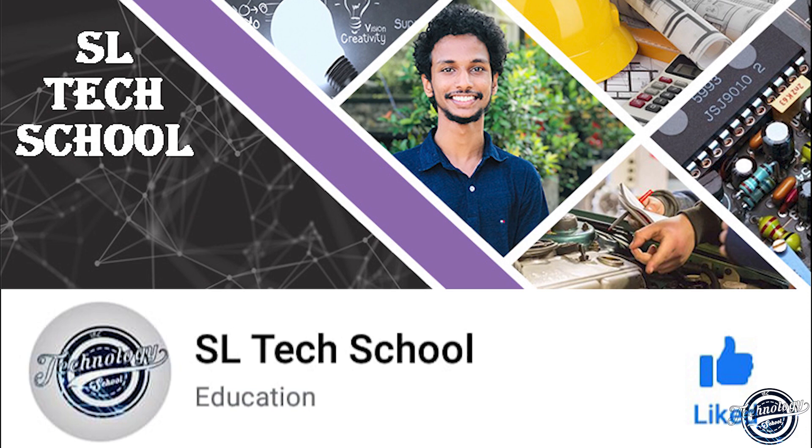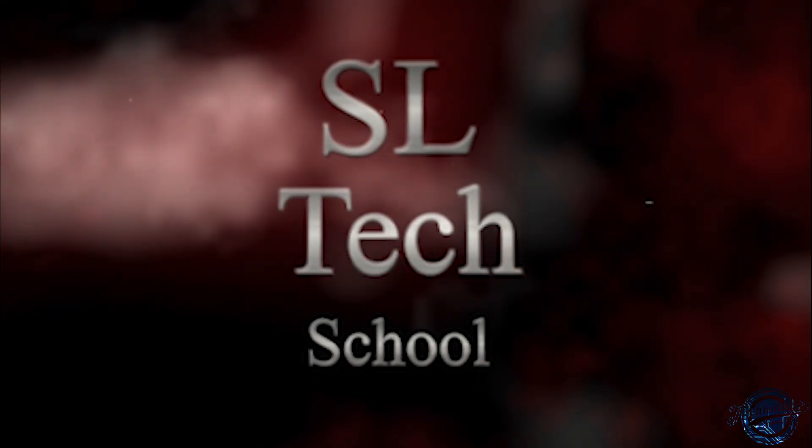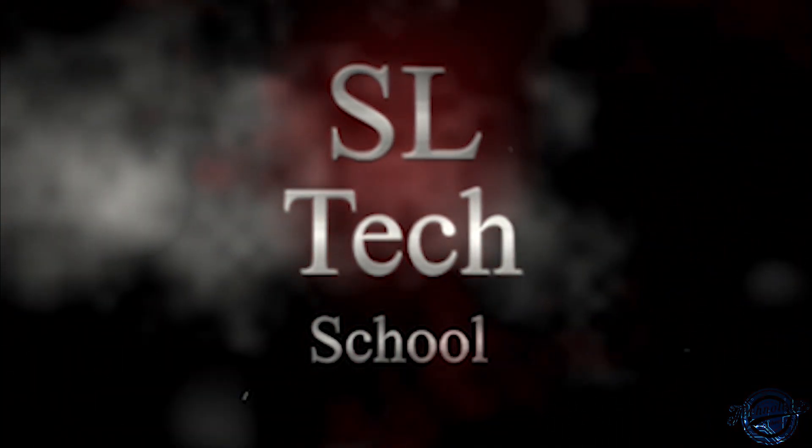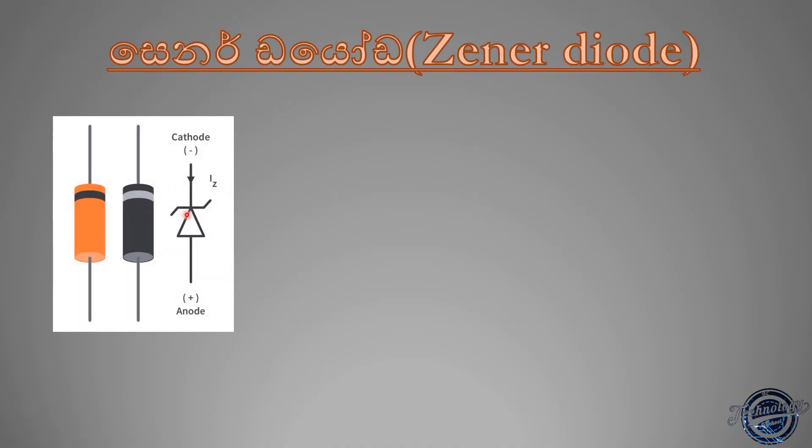I will show you the video. There is a link in the description below. If you want to share this video, please see the description below. Here is the video. I will show you the video on this video.